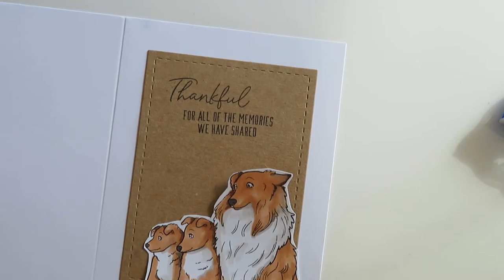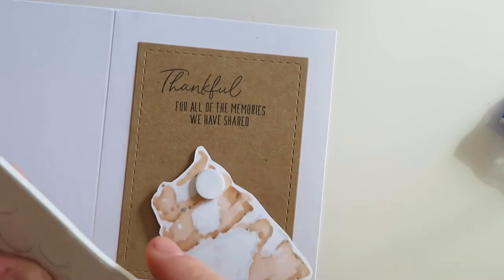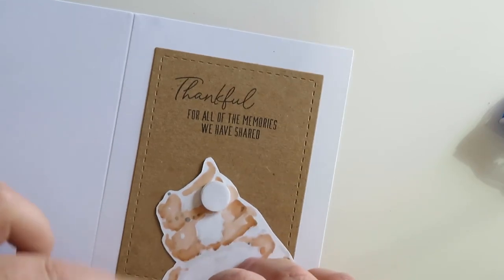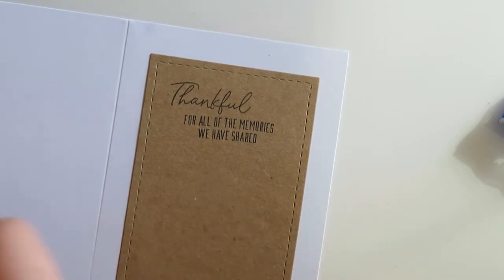I'm going to go ahead and throw some foam risers on the back of this. I found this little kit — I can't remember where it came from, but it has these little glue half-pearl looking things. I'm going to put a couple of those, and I'm going to put them in odd numbers because whenever you create something, odd numbers always spark interest. Even numbers sometimes don't add enough of a look to it.